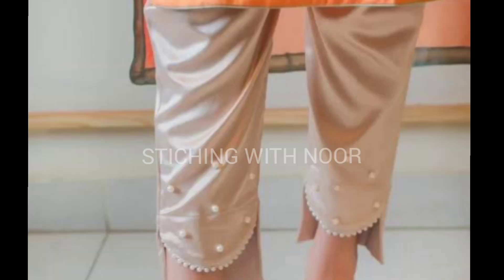You can see this is a high-low shalwar design. You can see this is a plapper in plates and lace. This is a ruffles plapper. This is a bell bottom plapper.